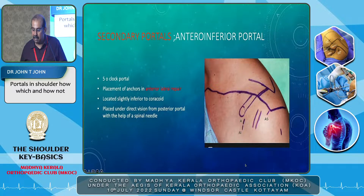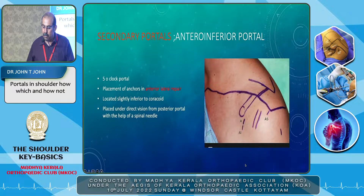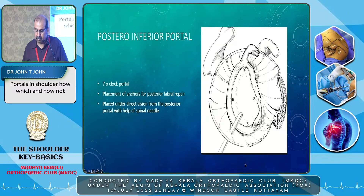The secondary portals include the anterior inferior portal — that is the 5 o'clock portal — used for placement of anchors for anterior labral repair, that is a Bankart repair. It is located slightly inferior to the coracoid, just lateral to the coracoid, and placed under direct vision. Earlier we were scared of going medial to the coracoid, but now with acromioclavicular joint work and other procedures, that concern has diminished. The posterior inferior portal is the 7 o'clock portal, used for posterior labral repair, also placed under direct vision.